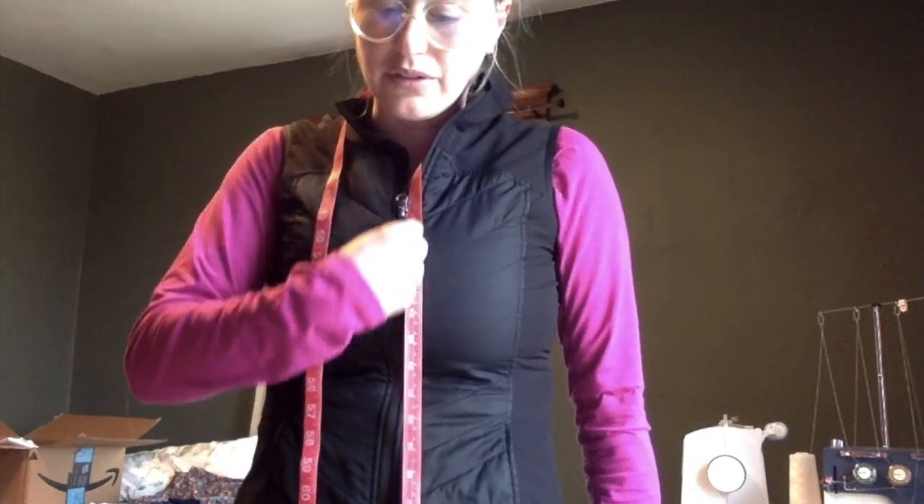If we had pattern pieces that are on the fold, they would need to go on first. What I mean by pieces on the fold are pieces that go on the fold of the fabric and do not get cut, so that when they open up it's like a mirror. Imagine an apron — if I only had half an apron pattern, I'd put it on the fold so when it opened up I'd have two halves. In this project you don't have any on-the-fold pieces, so we can move on.